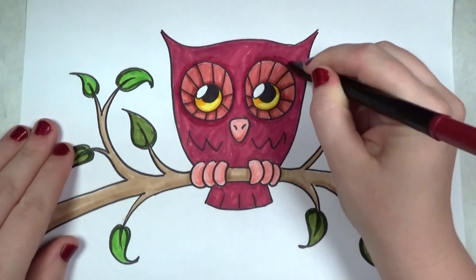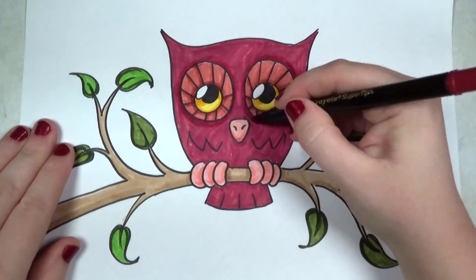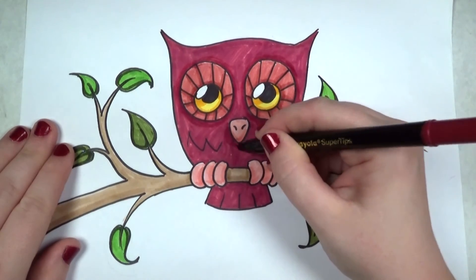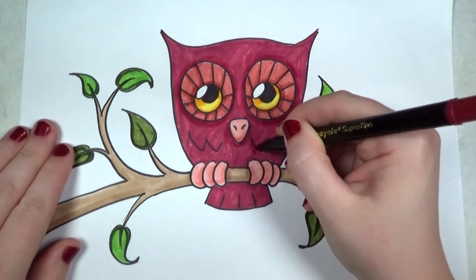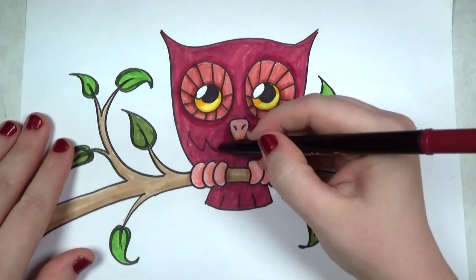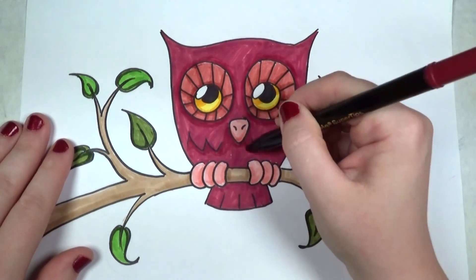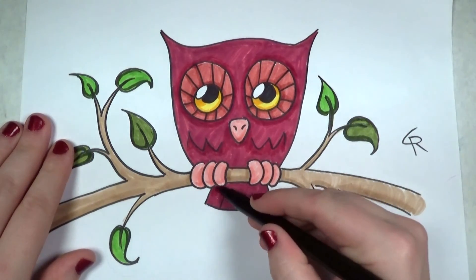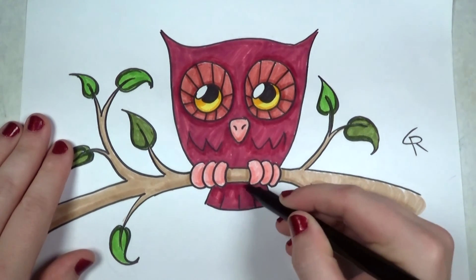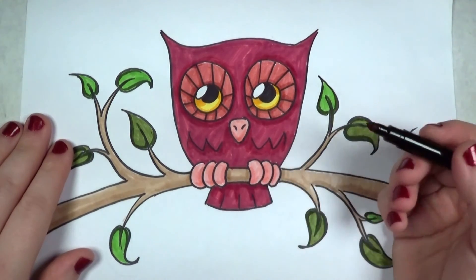If I'm going too fast, it's okay to pause and rewatch. I tend to have a quick workflow — if I don't work quickly it doesn't turn out as good. I'm putting some shadow here under the feathers, and some under the tail — now it looks like the tail is in the background.